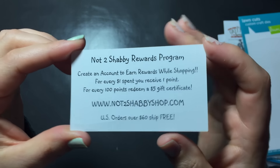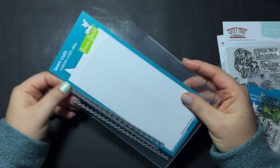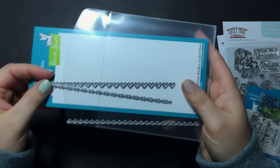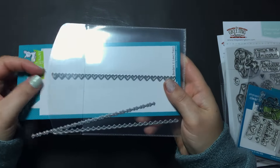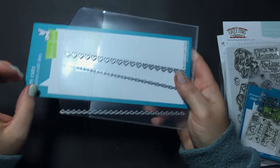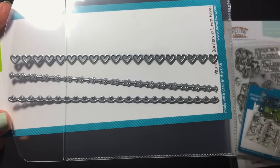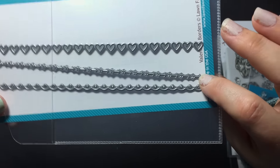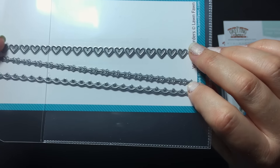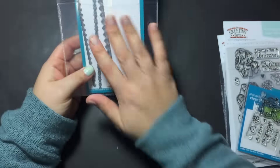Any US orders over $60 ship for free. So as I said, I made some Valentine's cards. The main focus I was working with was these Valentine border dies from Lawn Fawn — it just came out in the new release and they are super adorable. It comes with three different borders: a scallop with little dots, one that cuts lines to make arrows, and one that cuts out hearts.